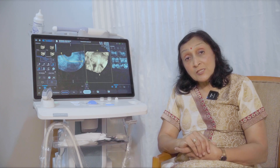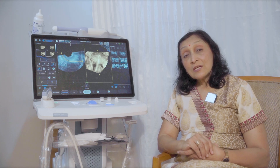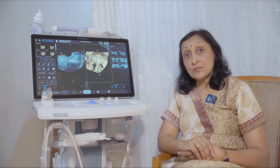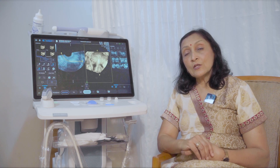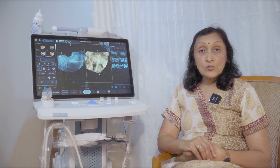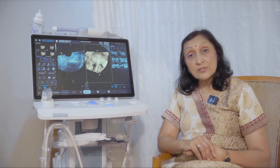In spite of being such a handy machine, it still has a very good quality Doppler. You can pick up all the flows of the follicle and of the endometrium — just like you can pick it up on any good Voluson. The 2D image quality is also very brilliant.